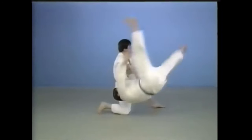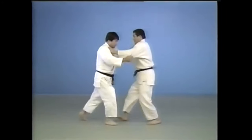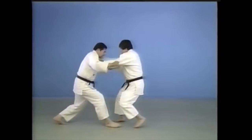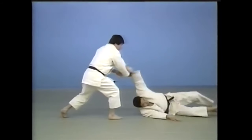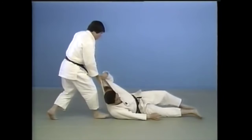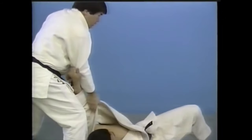A lot of people say that if you turn, it becomes a sumi otoshi — that's false. These two throws are differentiated by the direction of your partner. If they go forward, it's uki otoshi, whether you turn or not. Sumi otoshi — which is Mifune's favorite throw — is actually backwards. The basic form in the kata has you drop down on your knees, but here you have some very competitive variations. You can use the sleeve as a steering wheel in order to break their balance.